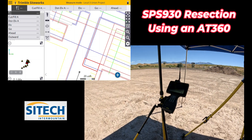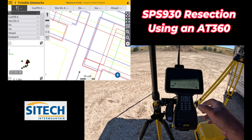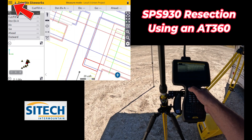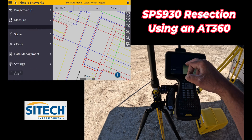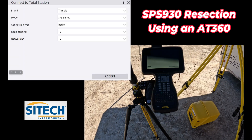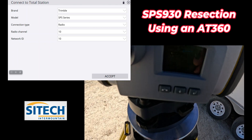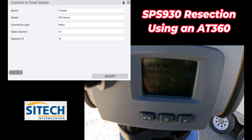So what we'll do is go ahead and hook up to our total station here. We'll hit our menu, go ahead and connect to the total station. Go to project setup, connect device, and we're going to hook total station. On the faceplate, if you don't know what it is, all you do is look at it and see what the number is in the bottom right.